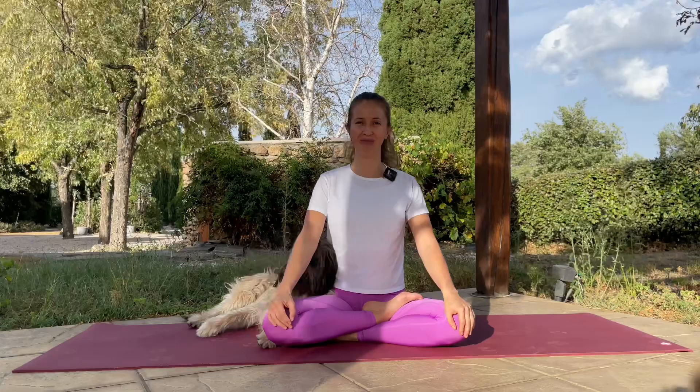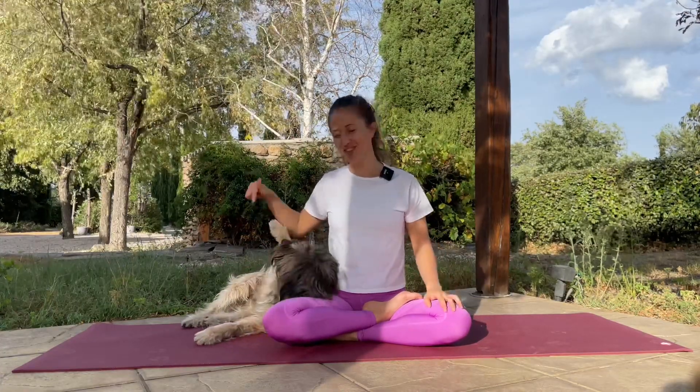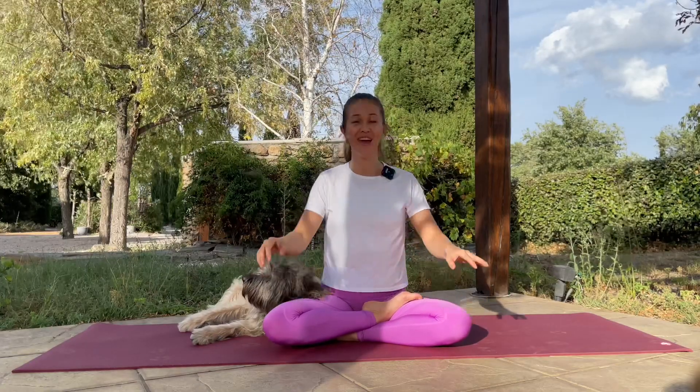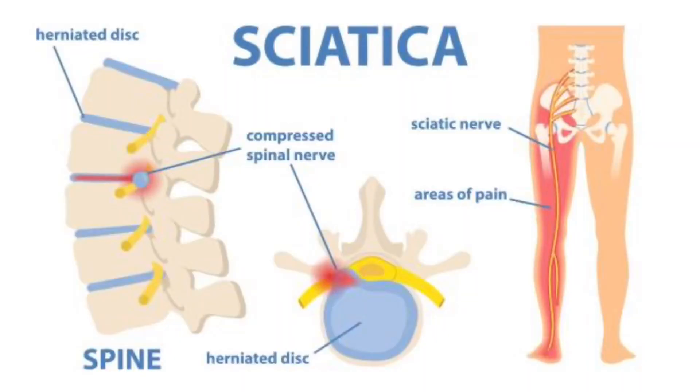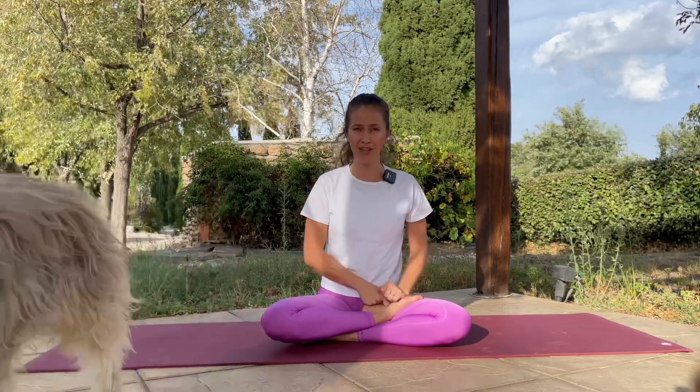Hello everyone and welcome to my channel, or welcome back. My name is Diana and today I have a special guest, just a visitor around here. I've prepared a session for those who are suffering from sciatica nerve — a nerve that goes from the lower back all the way behind the knee. A lot of people suffer from that due to stiffness on the feet and the glutes. So today we're going to decompress the feet and do a little stretch for the lower back and hamstrings.